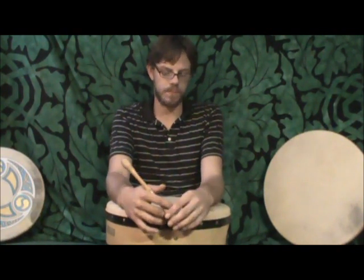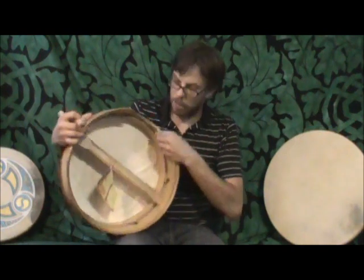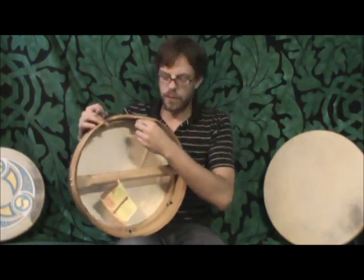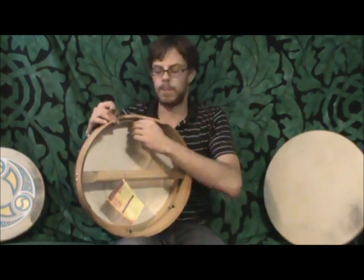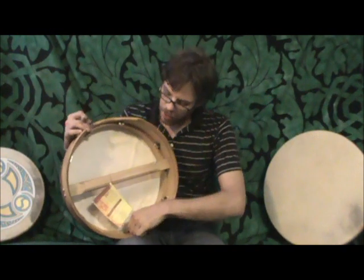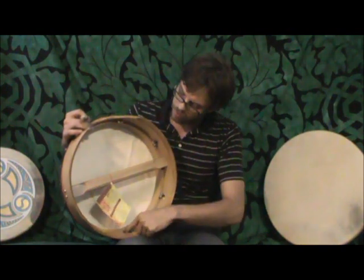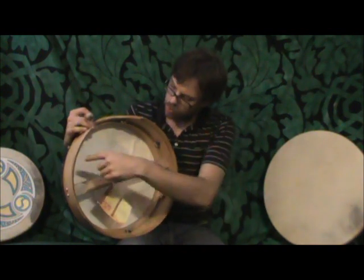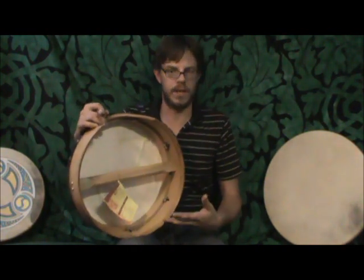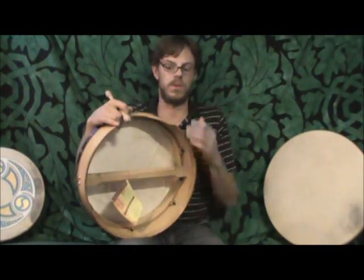It's a very handy thing to have if you live in extreme weather conditions. To tune it, you start at one peg and go to the one directly across from it. If you're loosening or tightening, just do it about a quarter turn at a time. Then you go in a star fashion to the one next to the one you did — here, here, here, then across, then to the next one and across — and then you start the whole thing over again. It's a very simple and sensitive way to tune the drum.